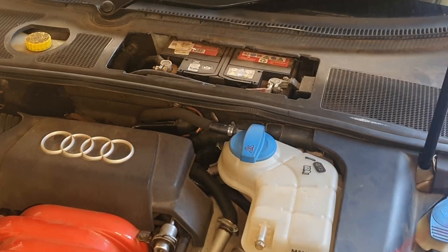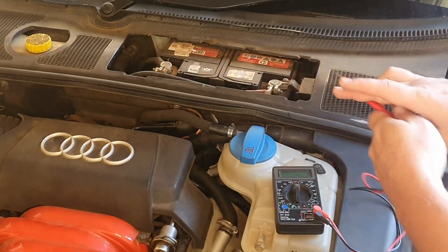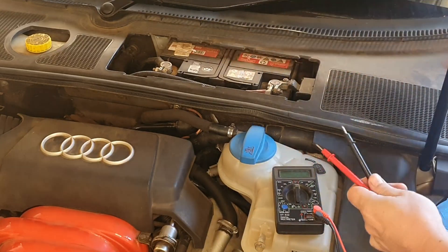Anything above 12.75 volts is more than 90% charge, so with 13.4 volts that is more than sufficient — it's fully charged. I did just drive the car, so the battery is well charged.